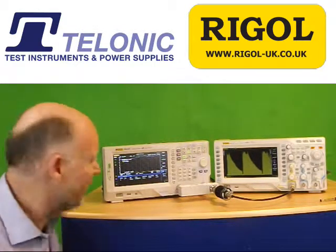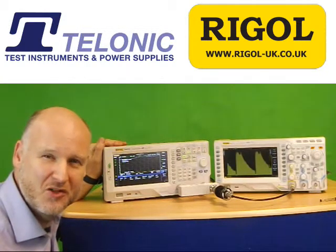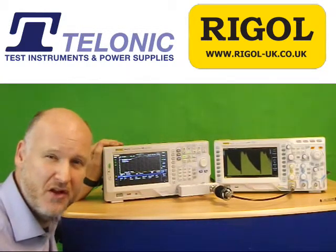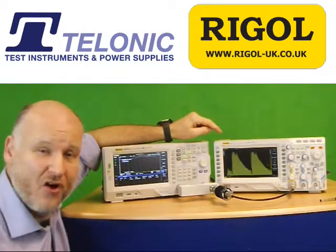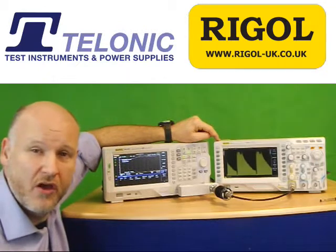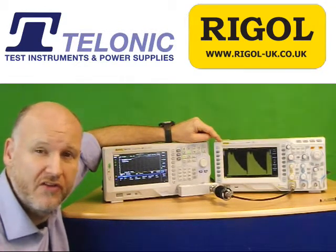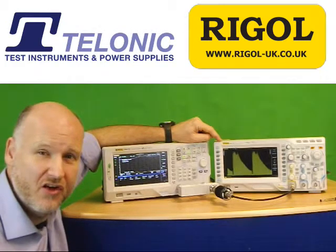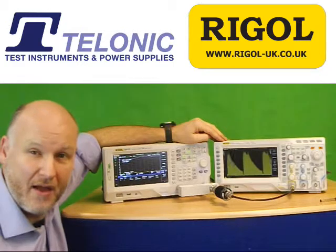Here we've got the DSA815TG, a 1.5GHz Spectrum Analyzer with Tracking Generator, really popular with many radio amateurs and also reviewed in Radcom. And the DS2102 series oscilloscope — that's a 100MHz, very sensitive 2GB sample oscilloscope, also reviewed in Radcom and well-liked by Amateur Radio.